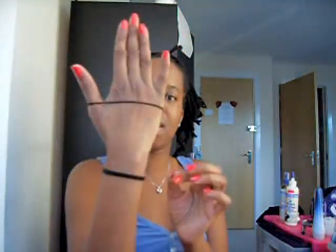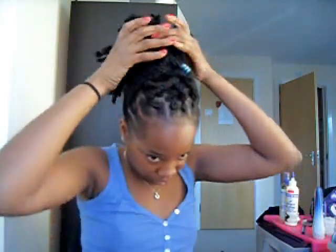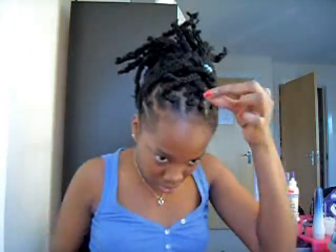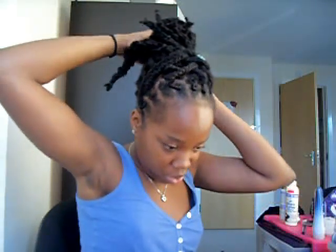So what I ended up doing yesterday is taking a very thin hairband — like this one compared to this one, it's quite a thin one — and I held it up in a ponytail, like so. And then I'm just going to tuck in the ends wherever I can. The longer ones I can tuck into the hairband. If you try to do them all at once they might not stay that well, but just tuck it anywhere you can.